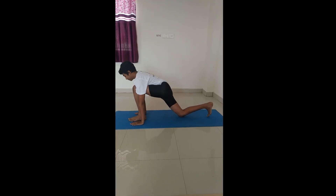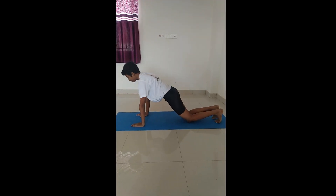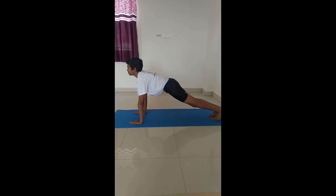Dvipasaprasanasana. Now slide your left leg down coming to a push-up like posture.